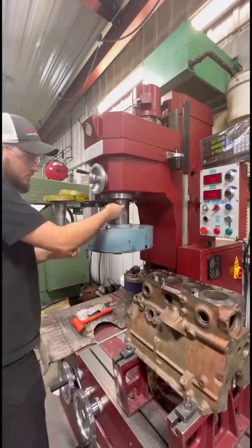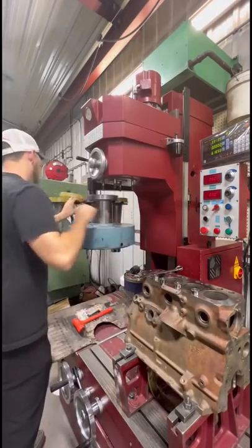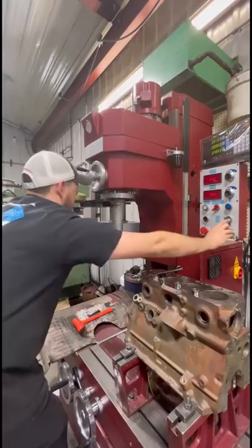If you're wondering, this is what the 3.8 CBN cutter looks like. Next we're going to switch over from the surfacing head to a boring head so that we can bore the block. The spindle caddy on the RMC makes it quick and easy.